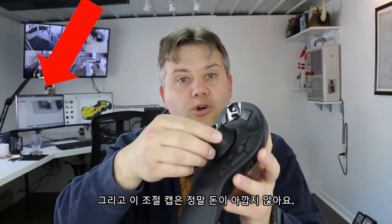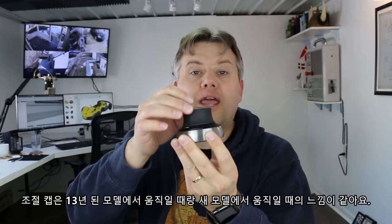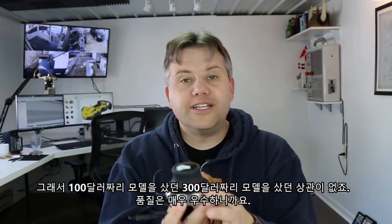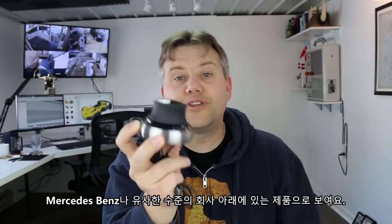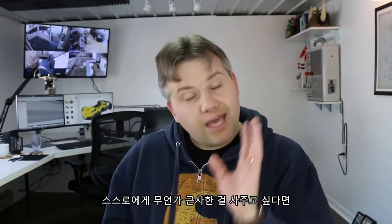I have to point out the quality of these 3Dconnexion devices — it's absolutely top-notch. This controller cap feels just as smooth on a 13-year-old model as it does on the new one. So it doesn't really matter if you're buying the $100 version or the $300 version; the quality is really nice. It's heavy, has stainless steel elements — looks like something that might belong in a Mercedes-Benz.